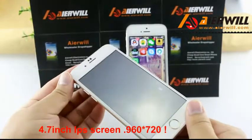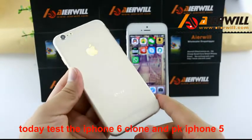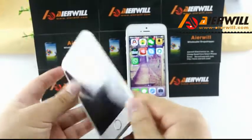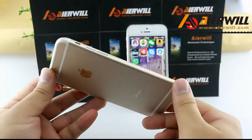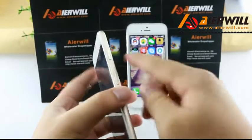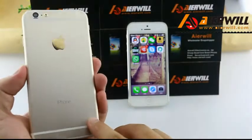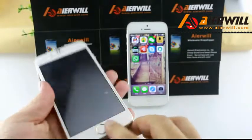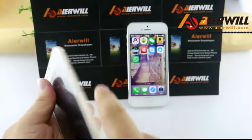Hello guys, today I show you the iPhone 6 copy. This phone is metal and has a logo, hyperlogo, camera, flash, and home button. The home button has a Touch ID and a window open.